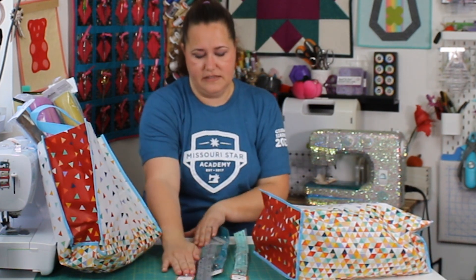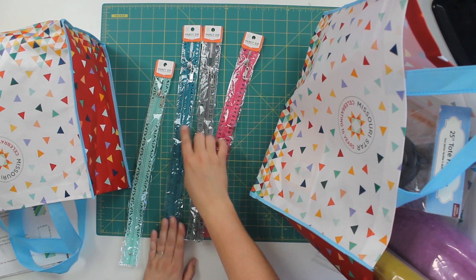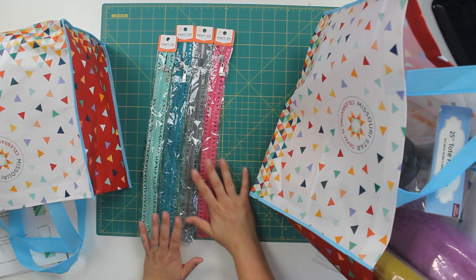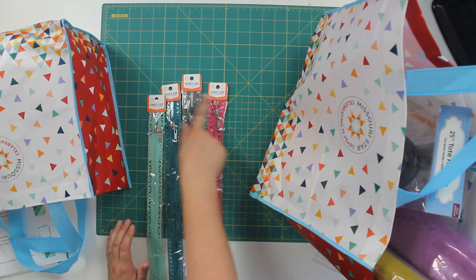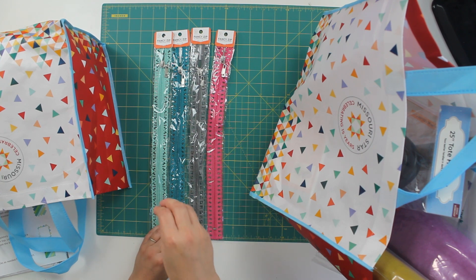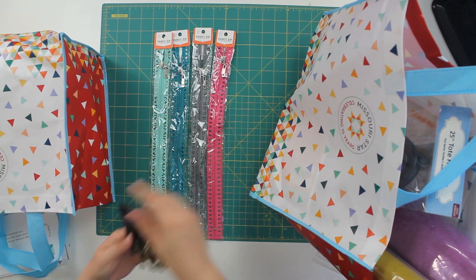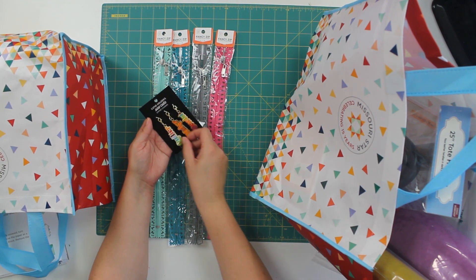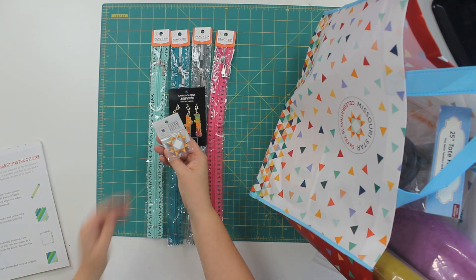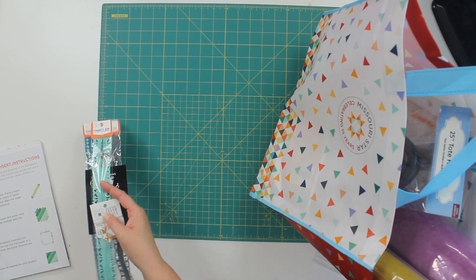These are zippers from the main shop — this one has little sewing machines on the edges, this one has diamonds, this one is scissors, and this one has cute little lacy-looking ones. They're called Fancy Zip and are available through Missouri Star. I want to work on some videos showing you how to apply fancy zippers on your zipper pouches and bags. These are also some zipper charms — I already have some Kathy Holden zipper charms, but these ones say quilter, maker, and sewist. I had to get those. And the last thing in this bag was a Missouri Star logo charm holder.